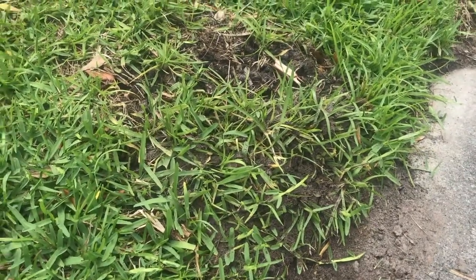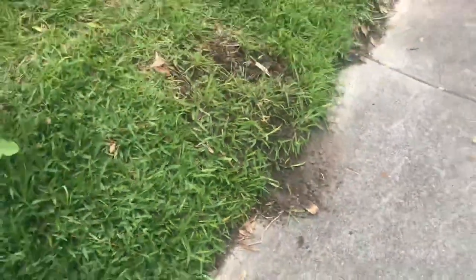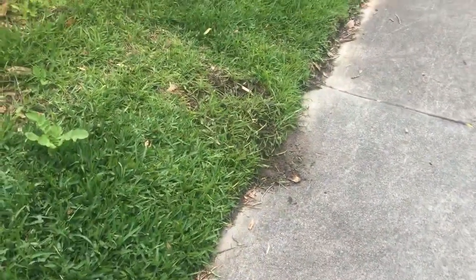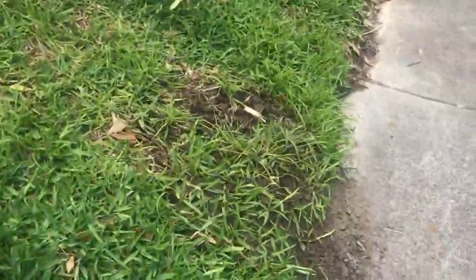I know several of you had some fire ant issues you were dealing with, so I want to get this information to you as quick as possible. Look at this whole area here, all the way down — no ants. And they didn't just move five feet over; there are no other mounds here. They're gone.